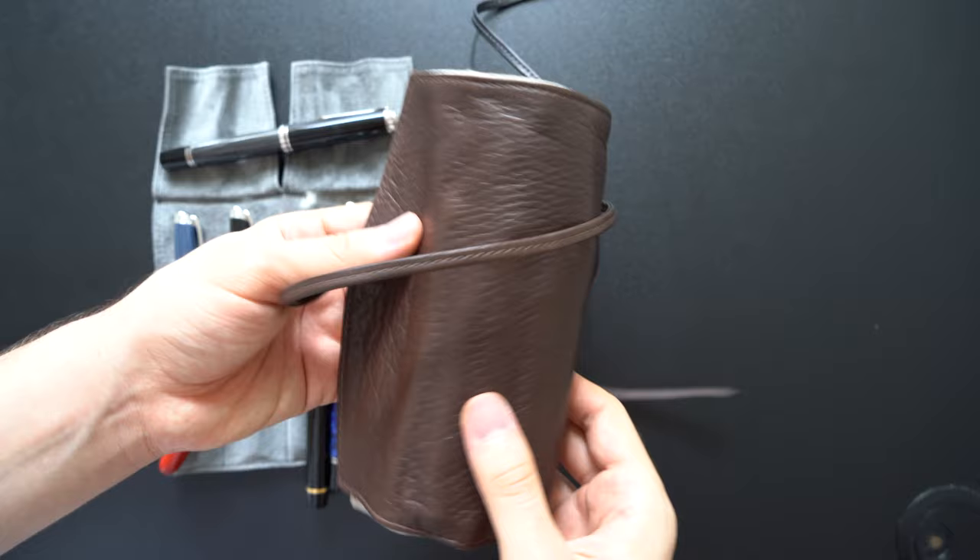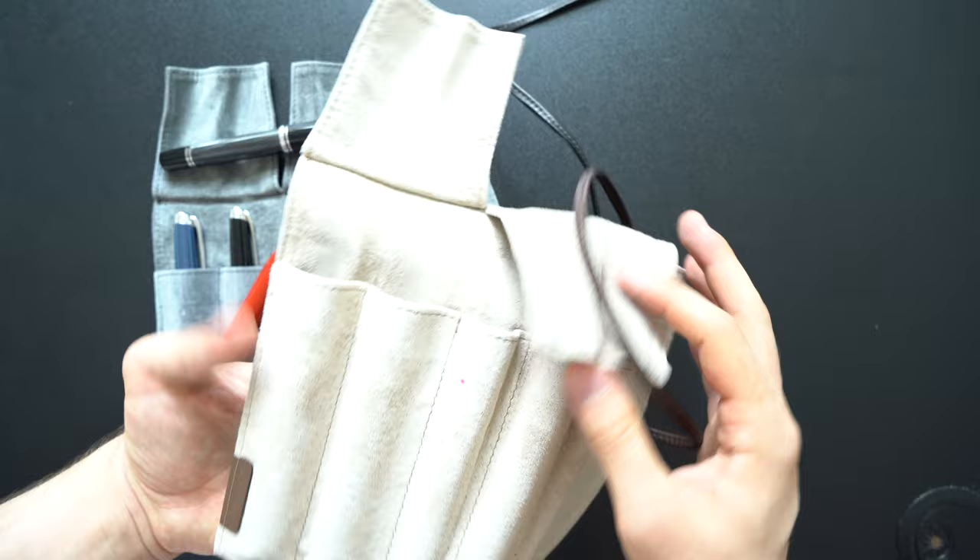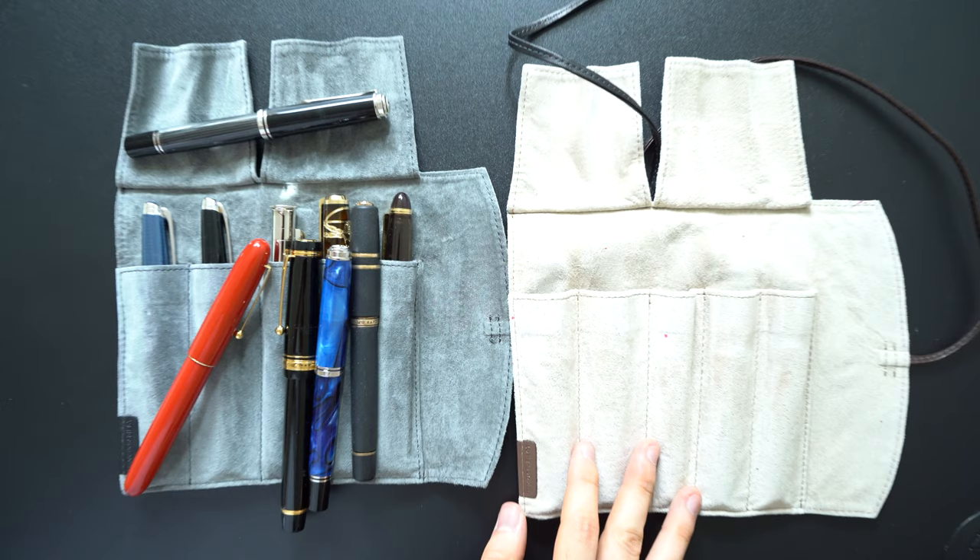The leather is very soft on the dark brown finish, but the black finish is a lot stiffer and the leather is thicker as well. It's not a matter of breaking in because I bought both around the same time about a year ago, so I'm not sure if they use different leather for different colors, which is why there is no consistency in the feel and thickness between the two.